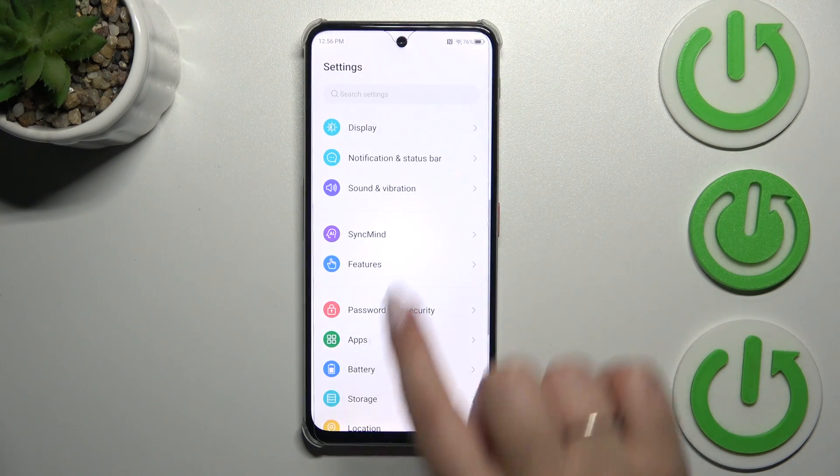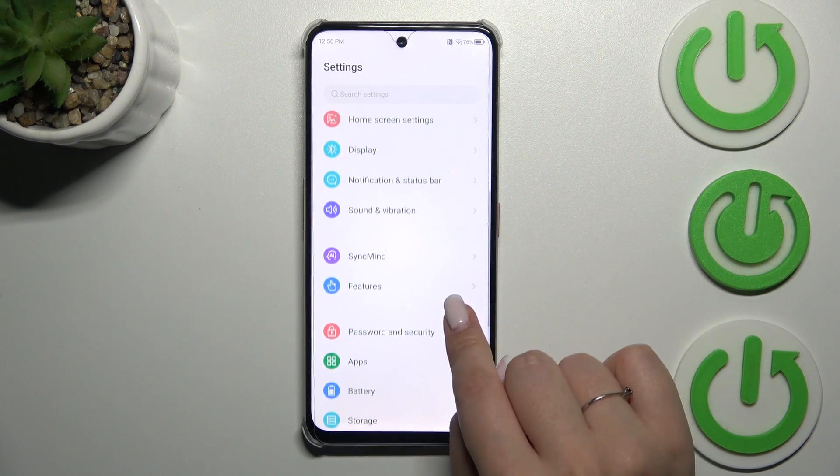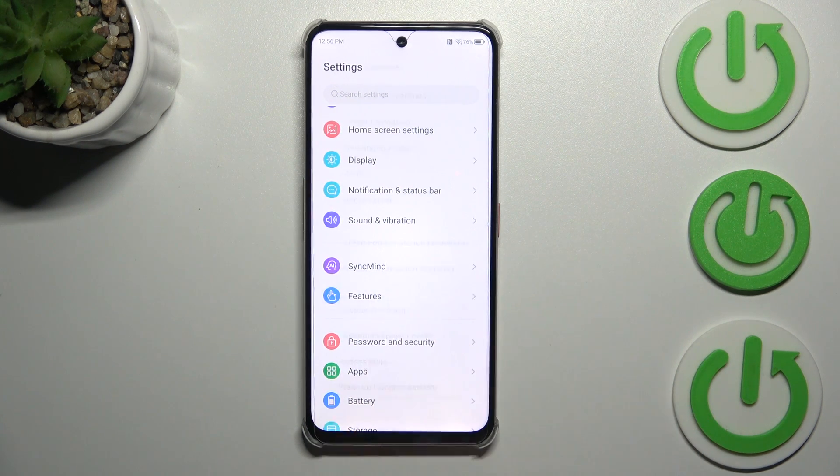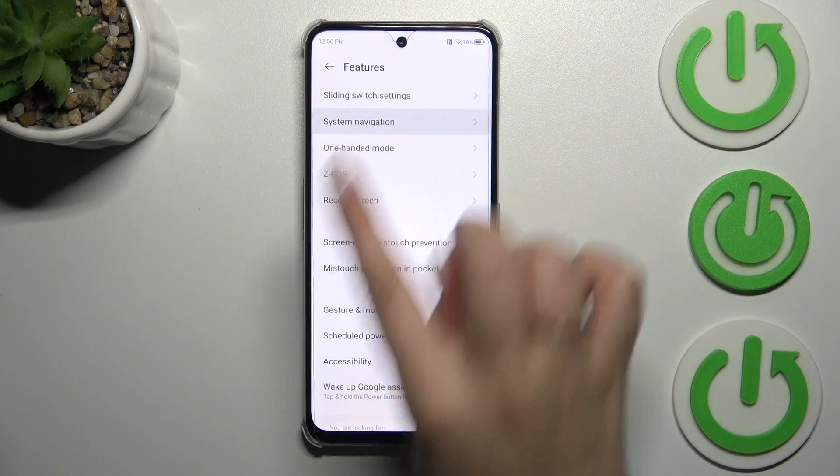Let's tap on Settings, then scroll down to find Features — it should be under the Sync menu. Let's tap on Features, and in the second position we've got System Navigation, so let's tap on that.